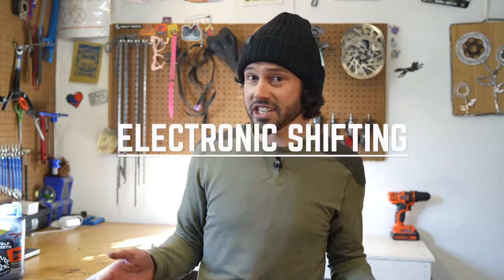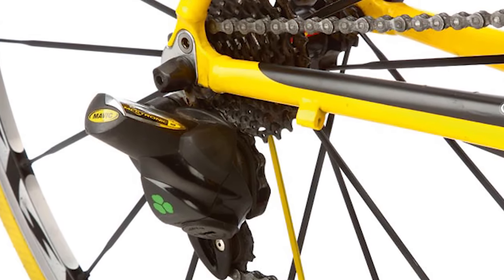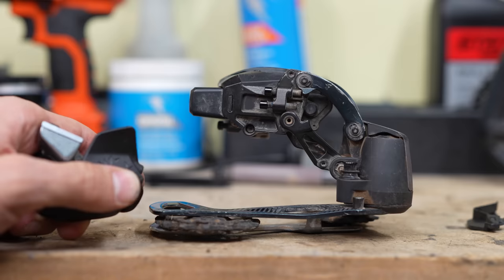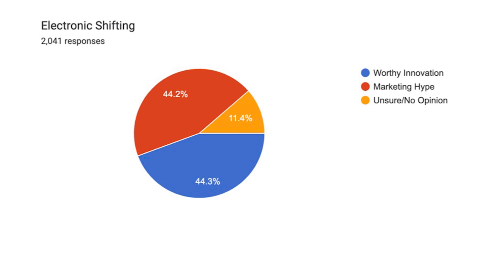Similar to the 1x12 conversation, it's interesting to see the industry go from 1x11 to 1x12 Bluetooth-actuated shifting so quickly. While a few systems were introduced before Di2 — such as the Suntour Beast electronic front derailleur crankset, the Mavic Mectronic, and the Speedtronic from Saks — and Campagnolo was working on theirs too, in 2009 Di2 became available to the public. Since then, there has been a lot of evolution in the electronic shifting world, including wireless shifting from SRAM. Is electronic shifting worth the price tag? The results are pretty split: 44.3% voted it a worthy innovation, 44.2% think it's marketing hype, and the rest had no opinion.